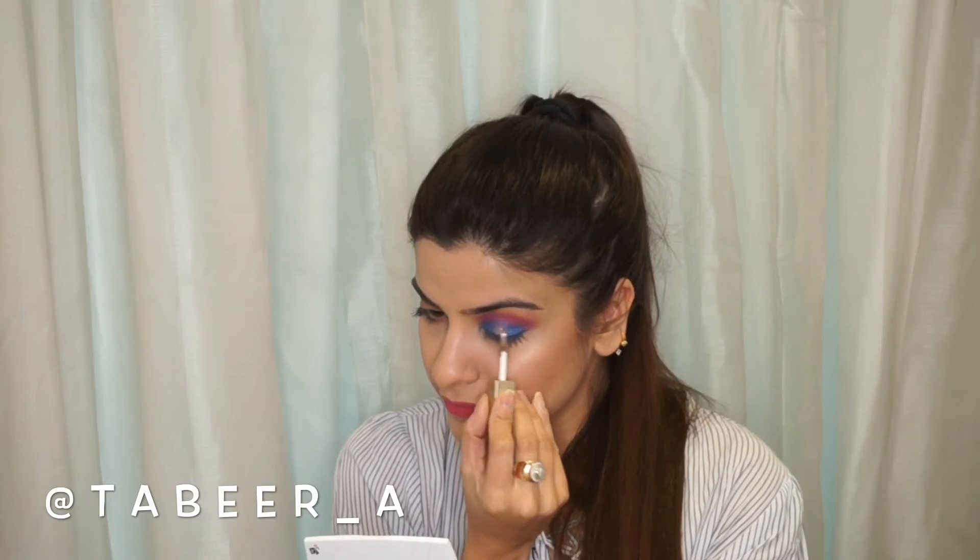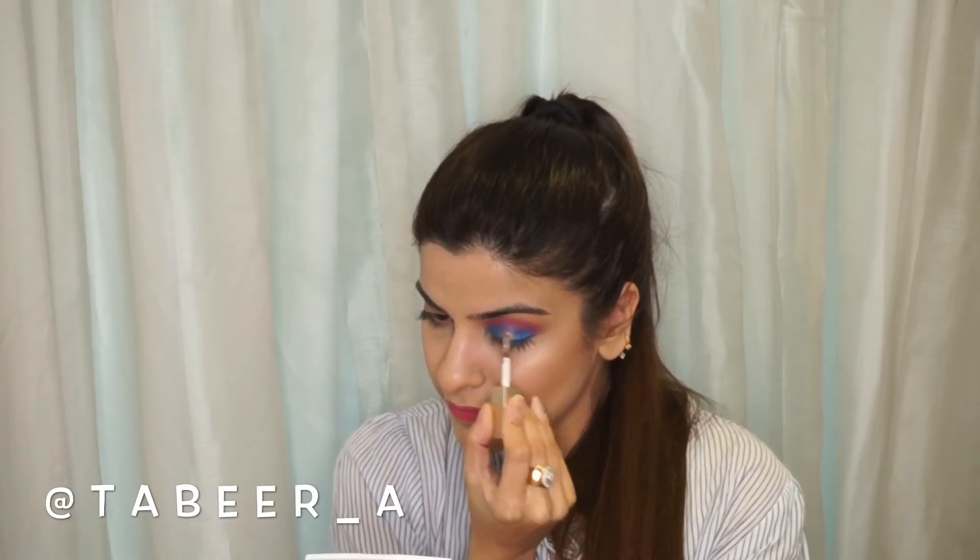While doing this look, keep in mind that these colors have some fallout since they are loose powders. I'm taking a wet wipe and wiping off the excess fallout, and then using the Stellar glitter on my eyelid to make the cut crease even more prominent.